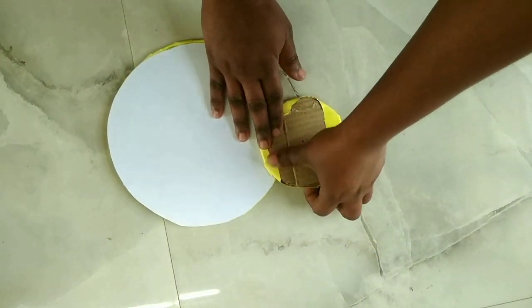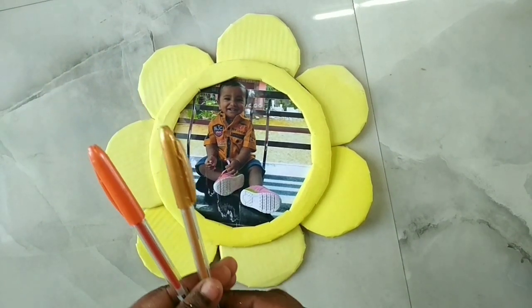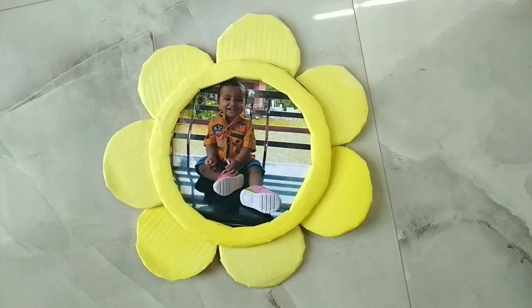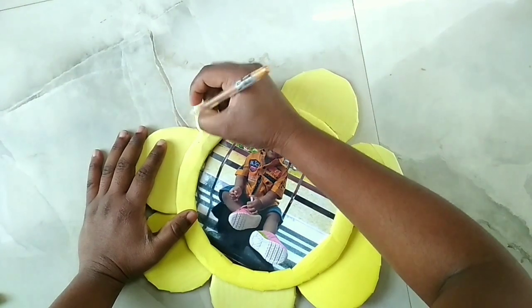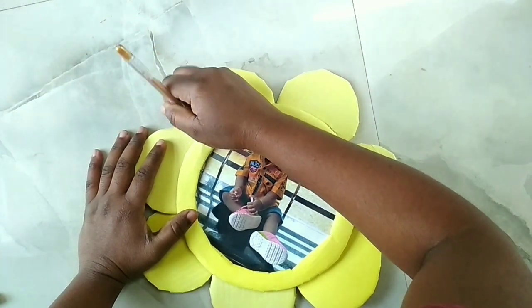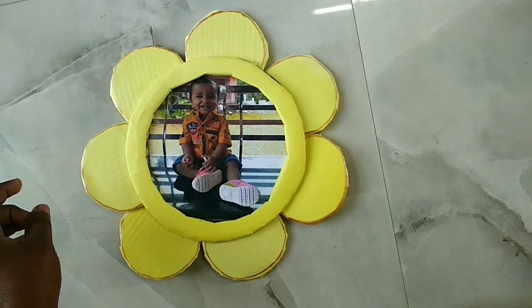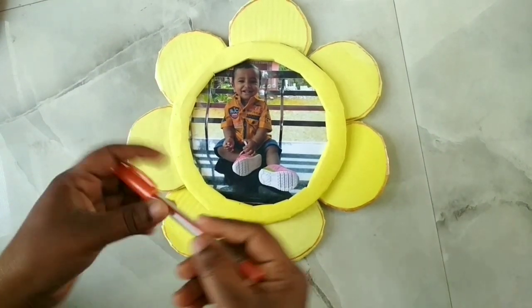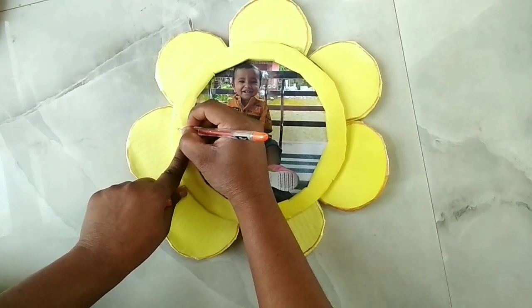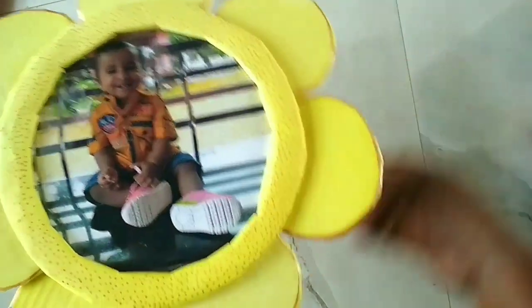Let's add the petals to the other petals. Let's add the petals in golden color and orange color. We continue adding the petals around the frame.